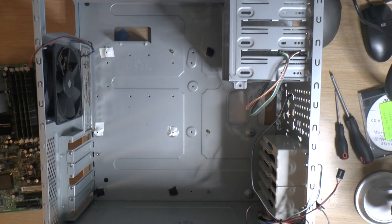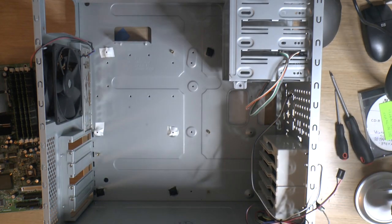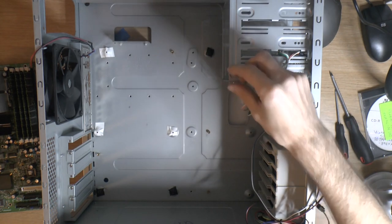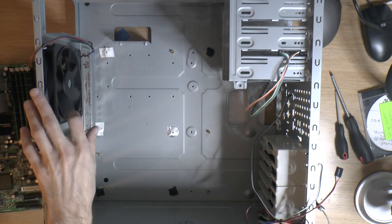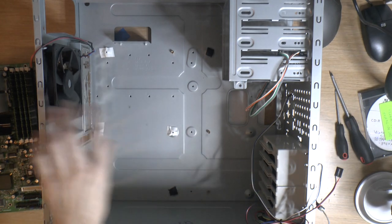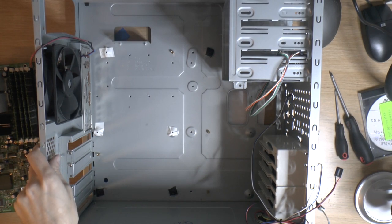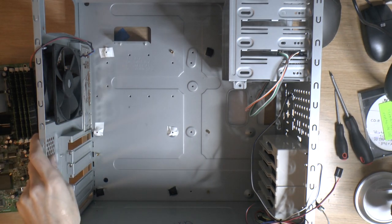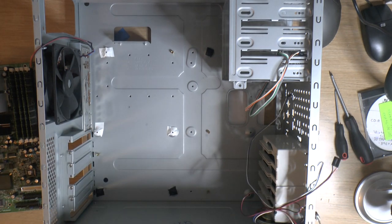Here is the case. It's one of those slightly annoying cases where you remove the front and move the shroud backwards. It's a beige case with 120mm fans at the top and one in the front — a well-cooled case. It has I/O shield holes too, very suitable for this motherboard. It's going to look very late 90s / early 2000s, which is perfect.